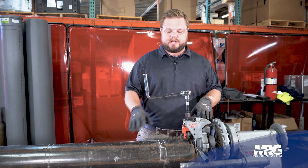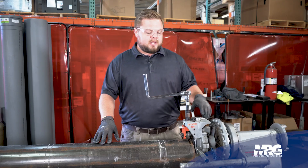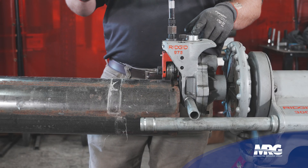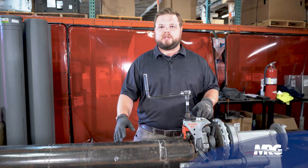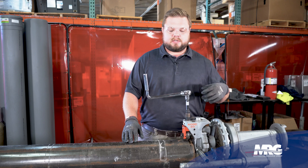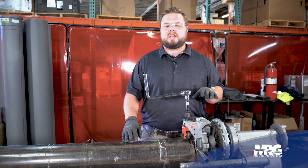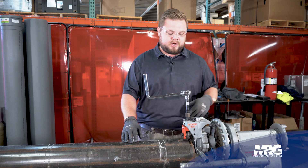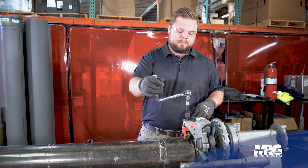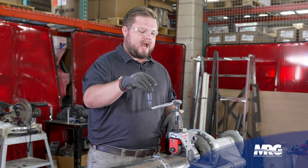There are a couple different things that we need to know about the Ridgid 975 Groover. We've got a step gauge that tells you what material you're going to be using, what schedule pipe you're going to be using, and even what size. As you increase in size, it has incremental steps up the higher size pipe that you go to. You also have an adjustment screw, and then we also have our half-inch drive ratchet that we'll use.